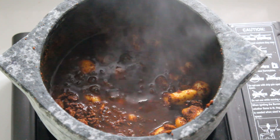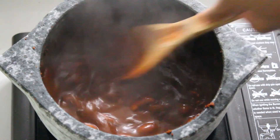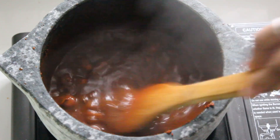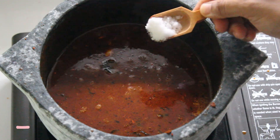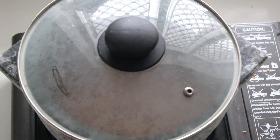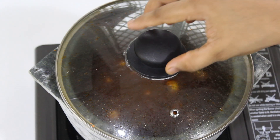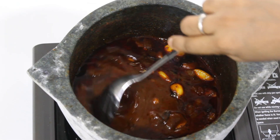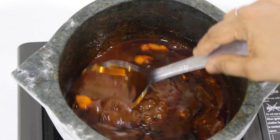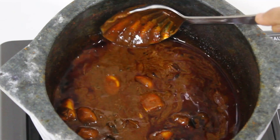Add 2-3 tsp of kottamalli podi. Now let's serve it.